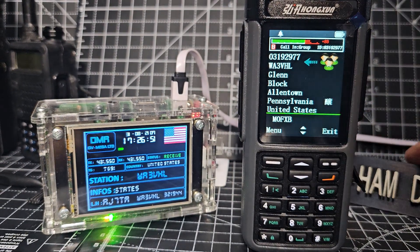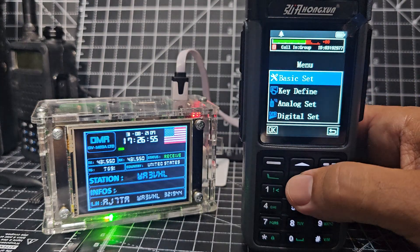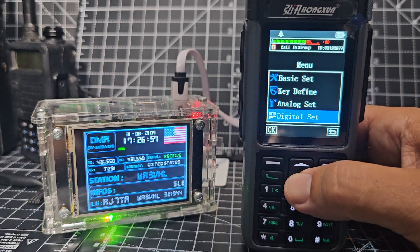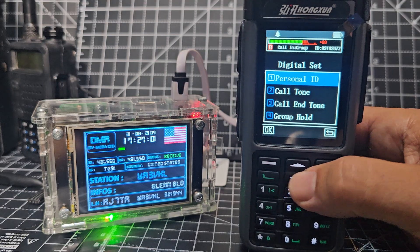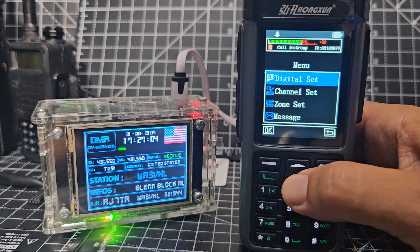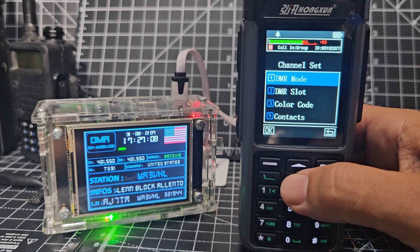Let me go into the menu while someone's speaking. You go to Digital Set, and back with the flat-line channel set. The other two grandkids are down — DMR mode, DMR slot.